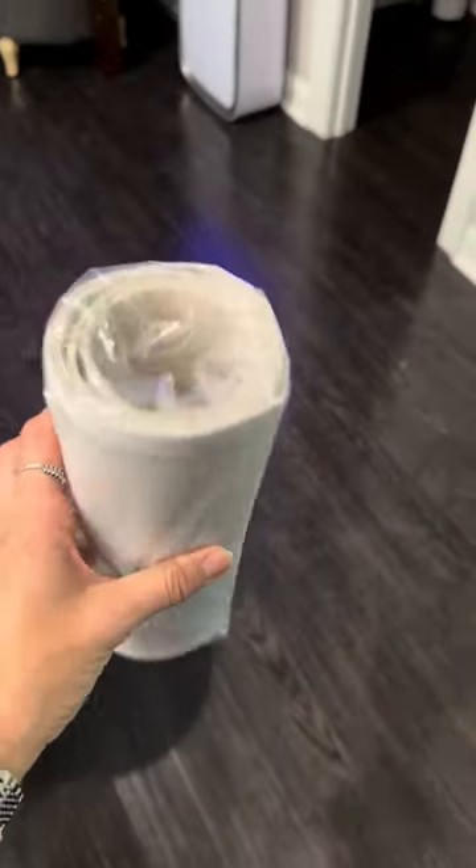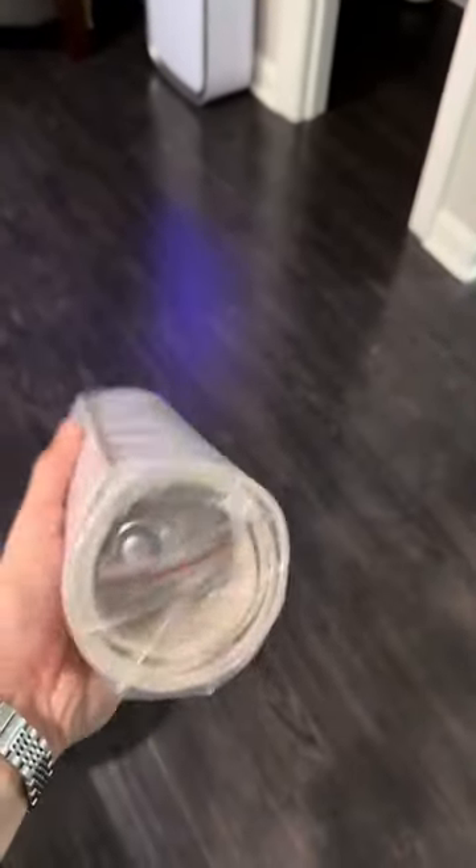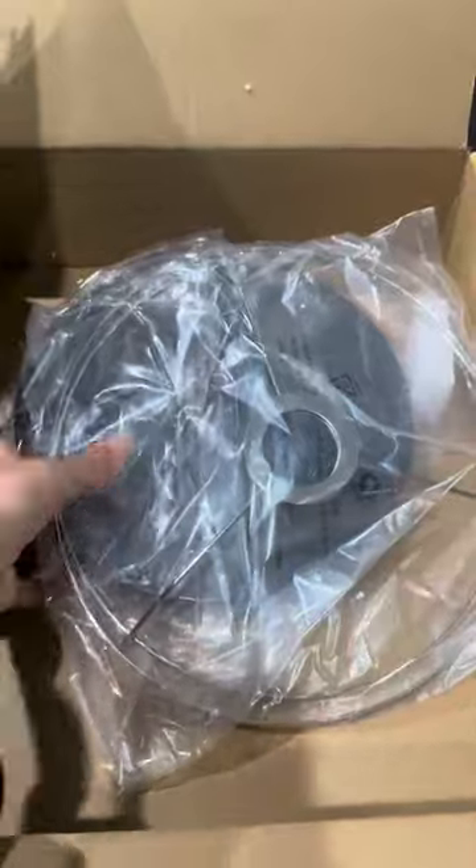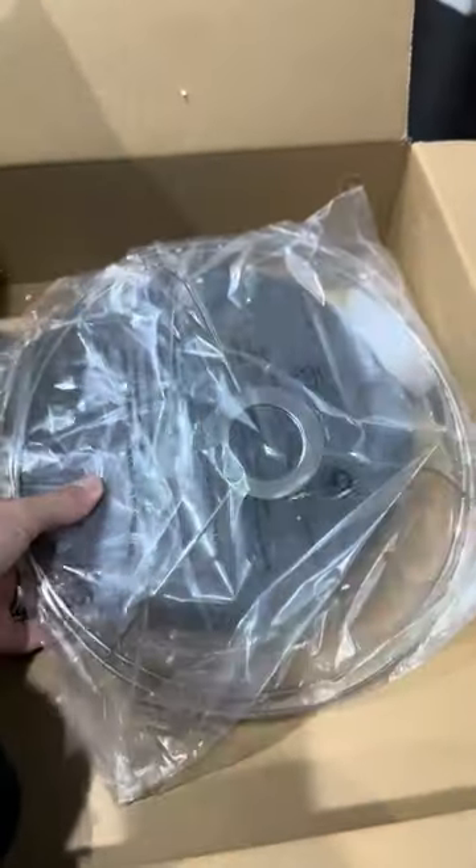Your lampshade comes rounded like this. It does come with the bulb, so you don't have to worry about that. And this is the frame for the lampshade, so you're going to be able to just clip that in.